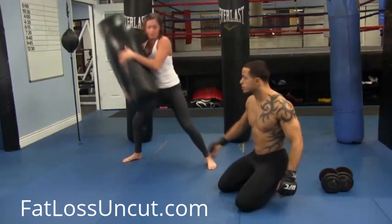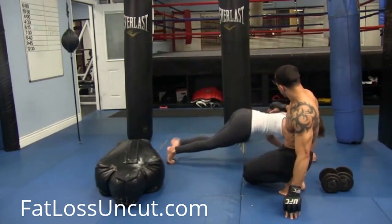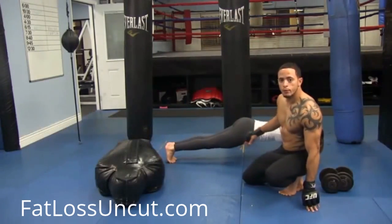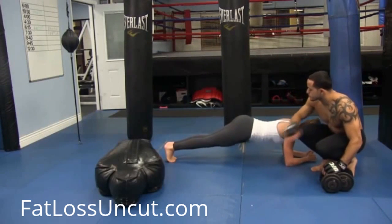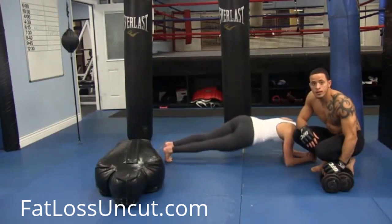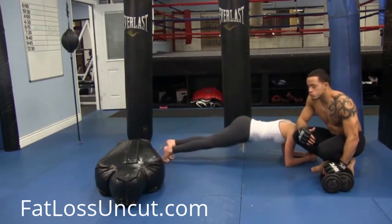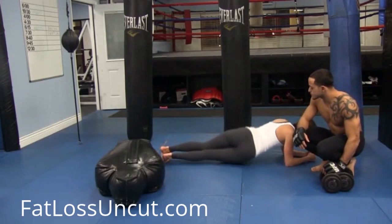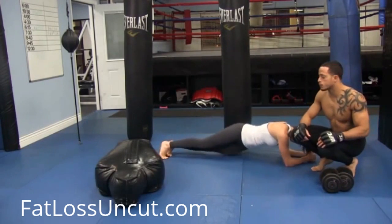As soon as she's done with that, she's going to go to a plank — on her elbows and her toes. During this plank, she's going to go hip to the ground, hip to the ground — side to side. What this is going to do is really help you get that twisting motion when you're trying to do those strikes and punch somebody. Do this for 30 seconds, blasting out hip to hip. This gets her core used to rotating so she can get those hard punches.